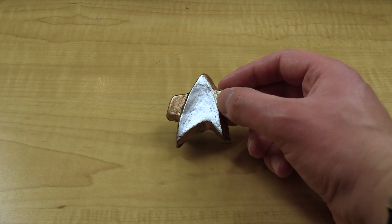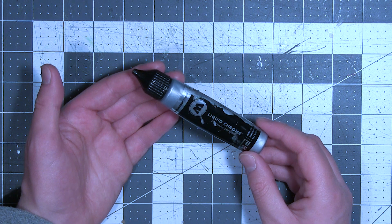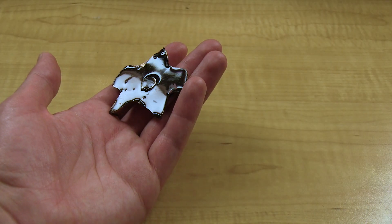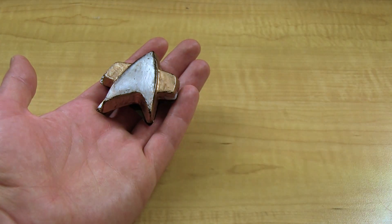But the next cast that I'm going to make, I think I'll go over it with Molotow Chrome. You can use any sort of backing on the inside of the uniform to get it to stick, but just because I have multiples, I'm using one that didn't come out as good as the interior.